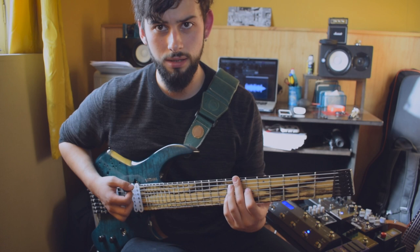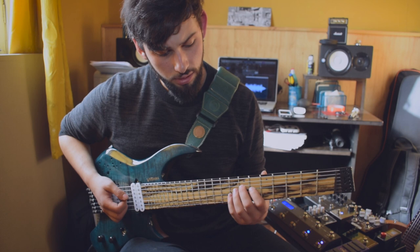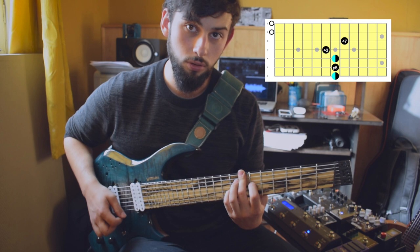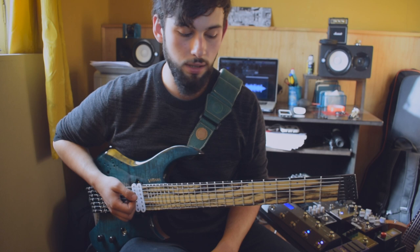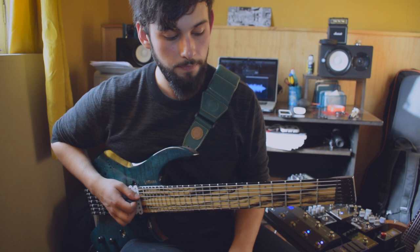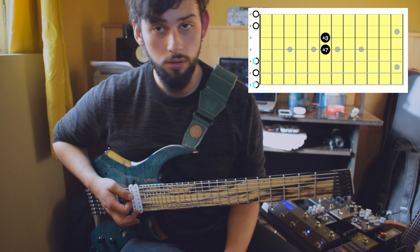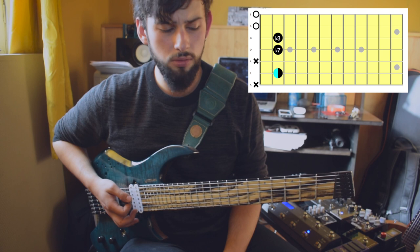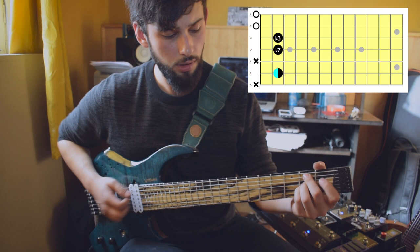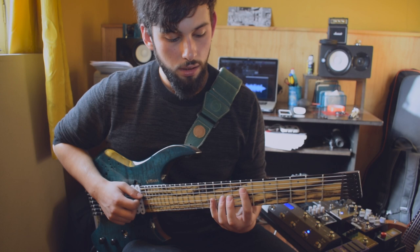Estas figuras que estoy haciendo en el backing track son especialmente para una guitarra de 7 cuerdas en Drop La, ocupando la quinta, la sexta y la séptima cuerda a la vez. Pero no es más que dos acordes de la escala de Mi Mayor que serían Mi Mayor 7 y Do sostenido menor 7. Luego pasa a una sección donde es La Mayor 7, después Fa sostenido menor 7, siempre teniendo cuerdas al aire — sobre todo el Si y el Mi — y luego Si Mayor como quinto grado, y luego Mi Mayor 7. Esa sería básicamente la progresión que está sonando atrás.